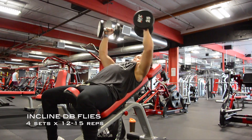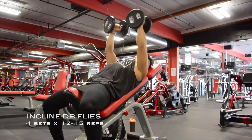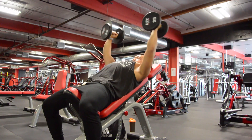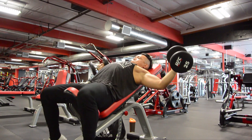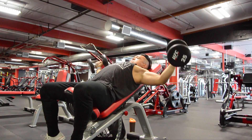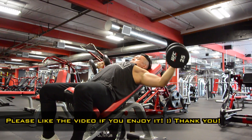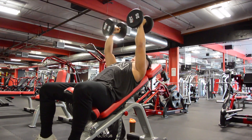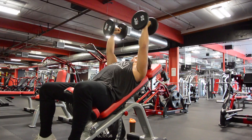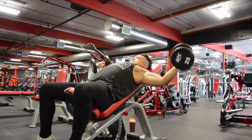Right here I did some dumbbell flies, incline dumbbell flies. Really had a good pump here. My tip for this movement is you want to retract your shoulders down, make sure you arch your back and keep your chest high and up. A lot of people tend to cave their chest in at the top of the movement, which takes that pump out of your chest. So you want to keep your chest high, keep your shoulders nice and low, and really squeeze at the top like you're squeezing an acorn or peanut between your chest.